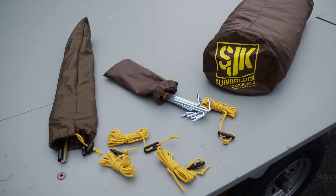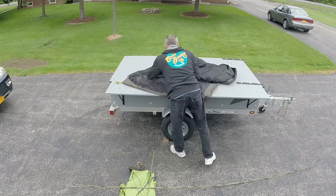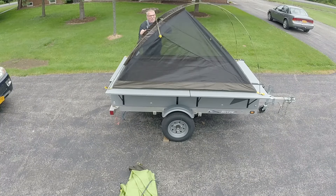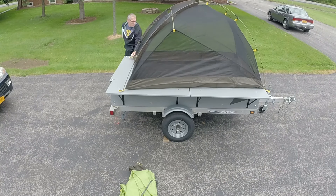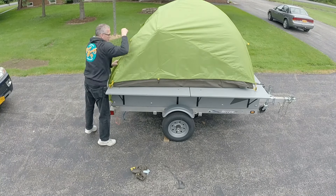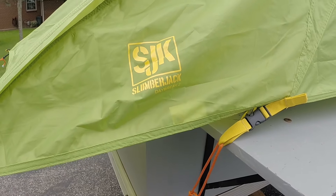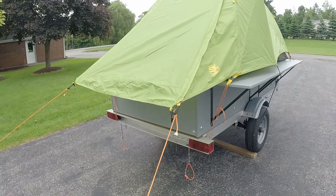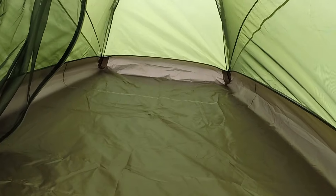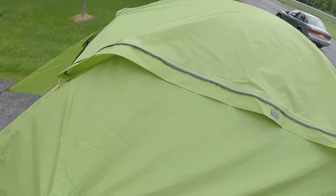The tent is a Slumberjack Daybreak 2. I chose this tent because the door is on the end, not on the sides, so you can enter and exit from the rear of the trailer. It goes together quickly and has a rain fly, and you can keep the rain fly back with some bungees.